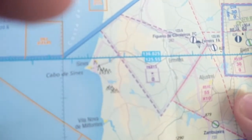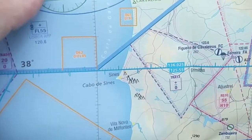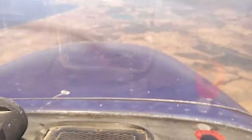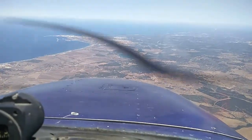So what's in the chart? In the chart we see the town of Sines right in front of us, which is there. Another visual check is this lake here in front of Sines, which we can also see right there. So that's a good cross-check.